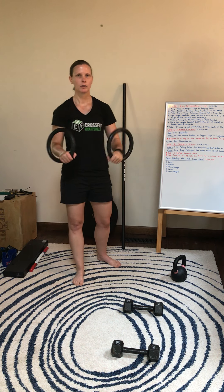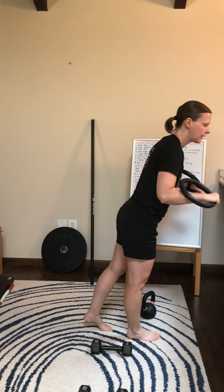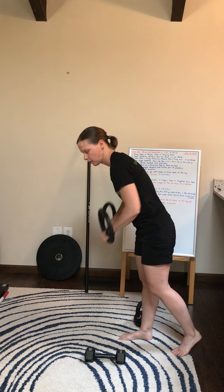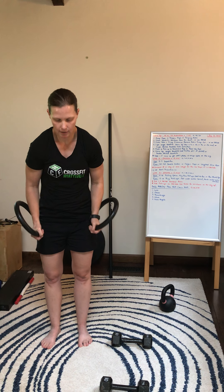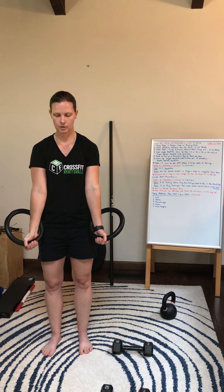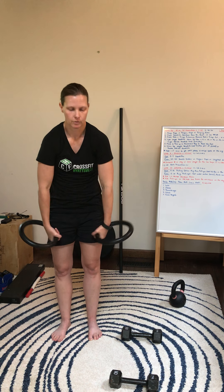For the ring push-ups, what I want you to focus on is the turnout position. To make it easier, the anchor point is behind you and you'll basically be at an incline doing push-ups. To make it harder, the rings are attached to the anchor and you'll be in a full plank position. For whichever variation, start and finish reps in a nice turnout position. Don't be internally rotated the entire time. Instead, start externally rotated and turned out — as you descend, rotate the rings to neutral, then press out back into your turnout. Think about pulling those shoulder blades down and back; don't get hunched over.